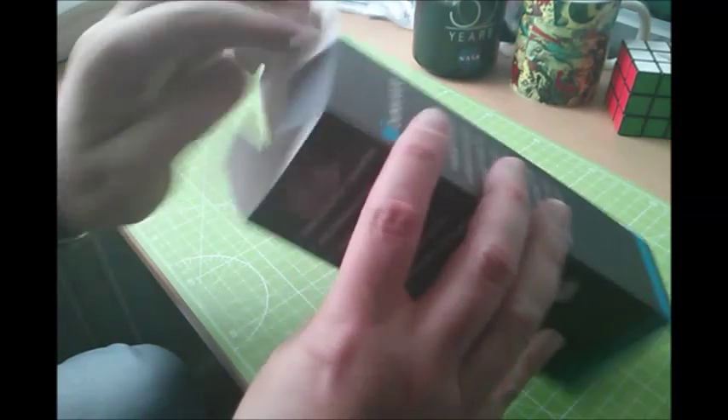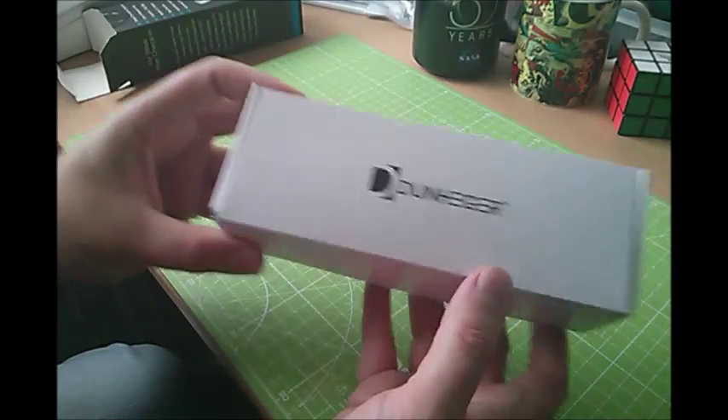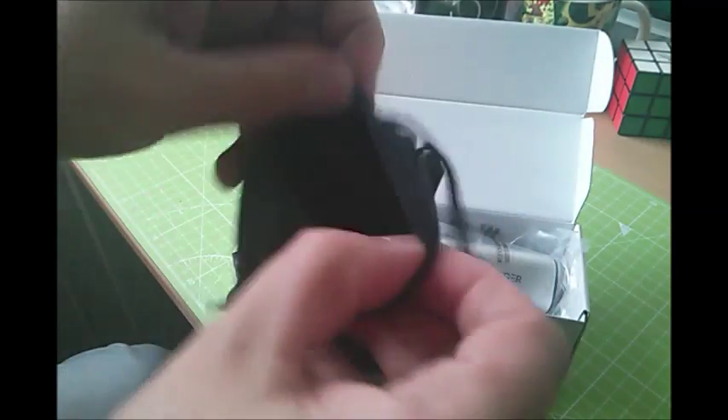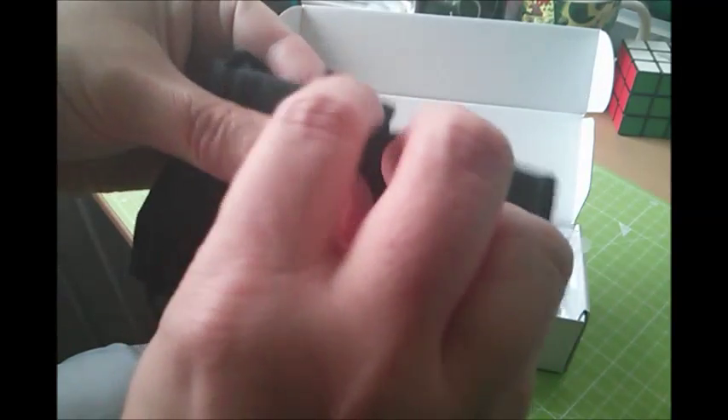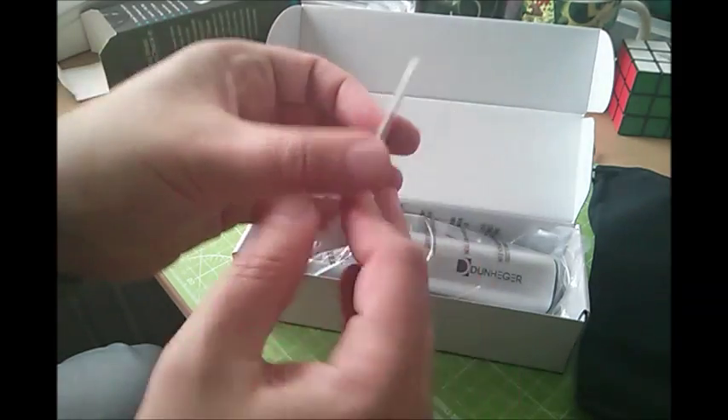See what we've got. Nice box, nice retail packaging. Open this up and we have a carry bag — it's fairly solid with a Dunheger logo on there and a drawstring top, so that's quite a useful little object.